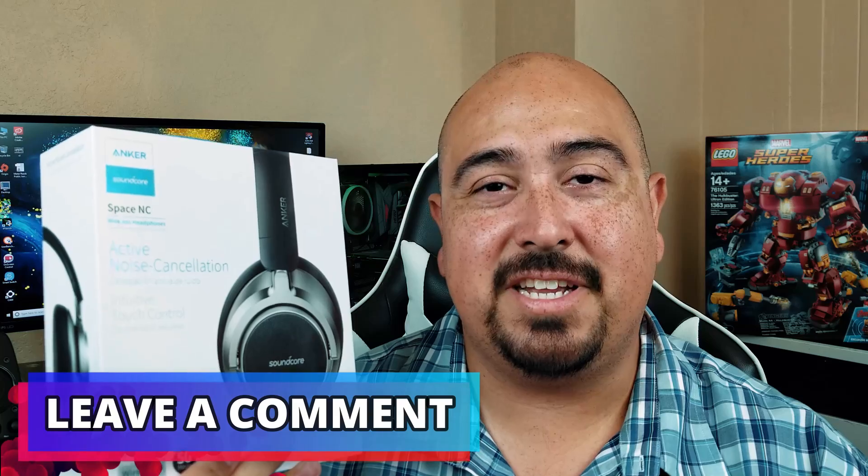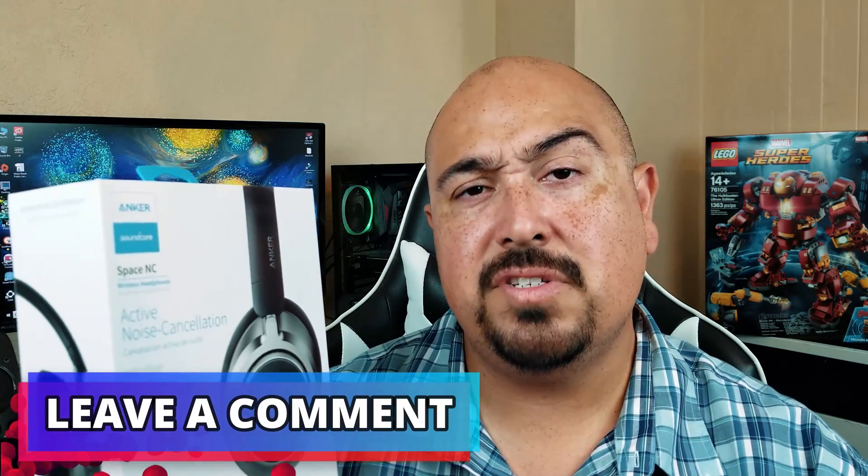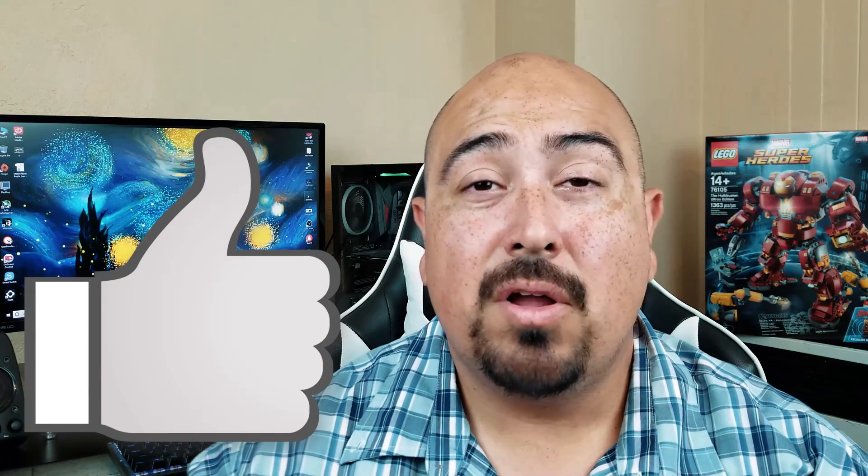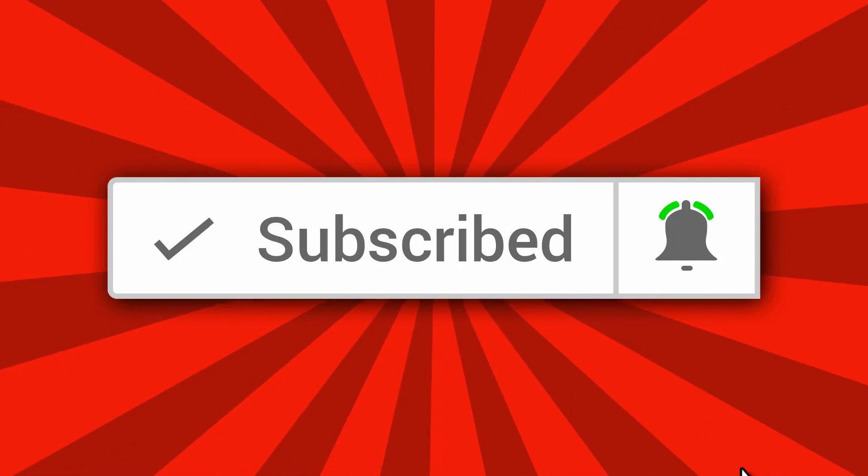I'm gonna go ahead and wrap up this review right here. Let me know what you guys think of the Soundcore Space NC down in the comment section — does it sound like something you would pick up for yourself? And as always, if you guys liked this video, go ahead and hit that like button. If you didn't, hit that dislike button — that's totally cool too. If you haven't done so already, consider hitting that subscribe button along with that small notification bell so you never miss any of my weekly videos. I hope you guys enjoyed this video, I hope everyone has a great week, and I will see you guys in my next video.